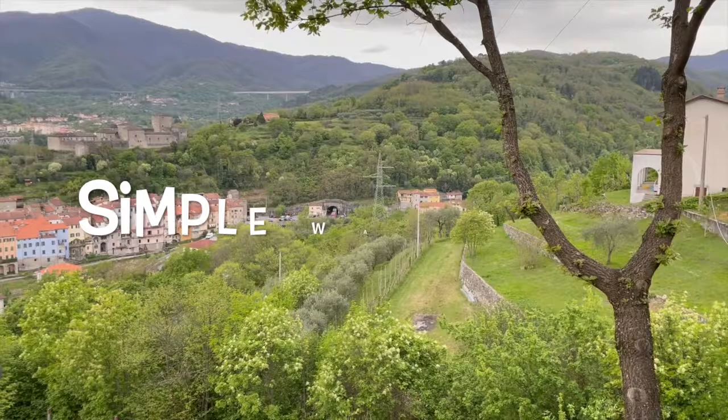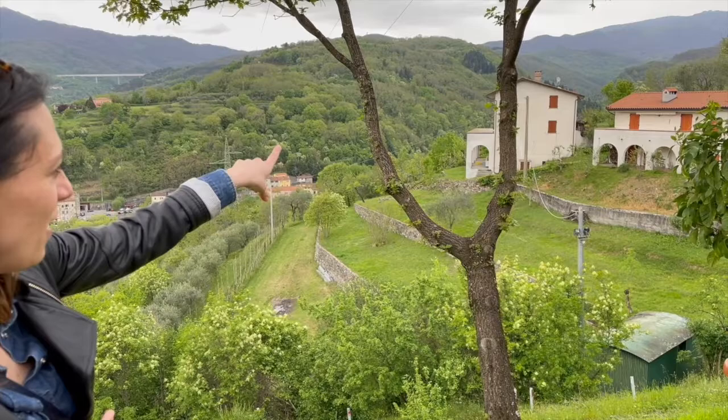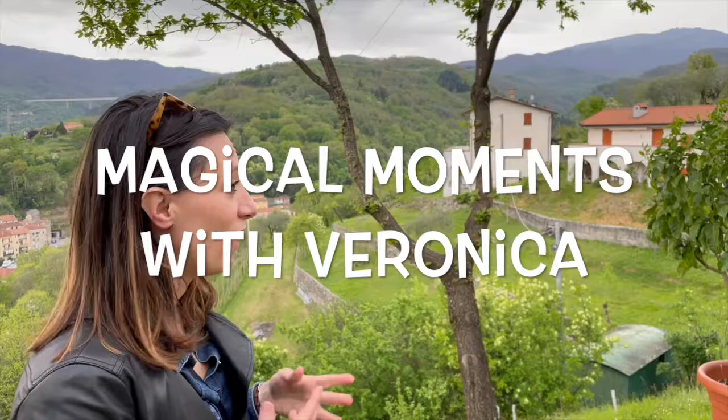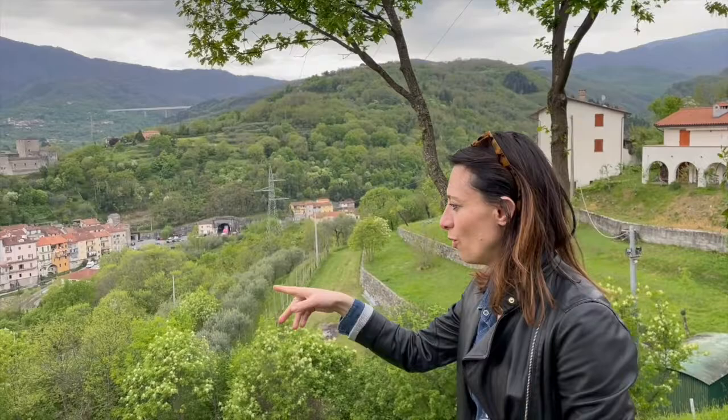That was the house of my great-grandfather. The main one is that one, and this was a stable, completely restored by the son of my grandparents. And today is where we live. But you have olive groves here? Yes, over here, you can see.